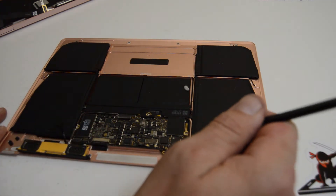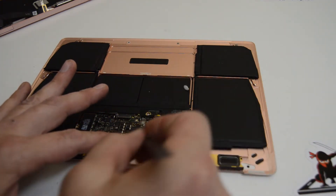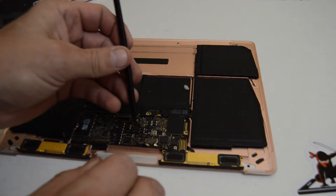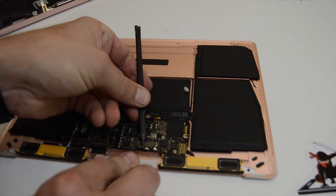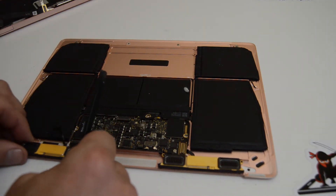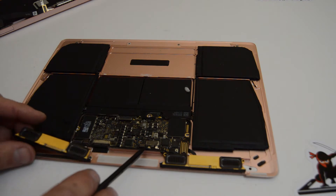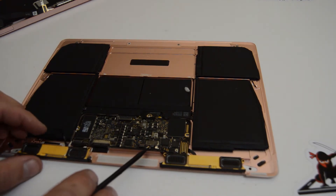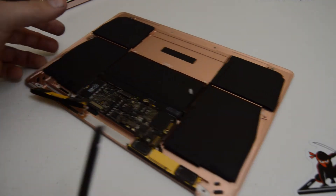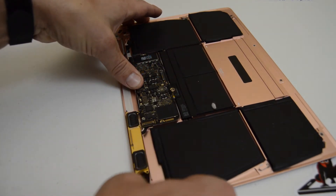We'll give it a good look over and finish popping out these antenna connections. They should ideally just come up and off, but sometimes it can be a little bit of a pain. I don't want to pull too hard on that antenna connection, so I'll wait until I have a little more slack. These have tape on the bottom, so you'll definitely want to use a spudger to work underneath them and just give it a little twist.